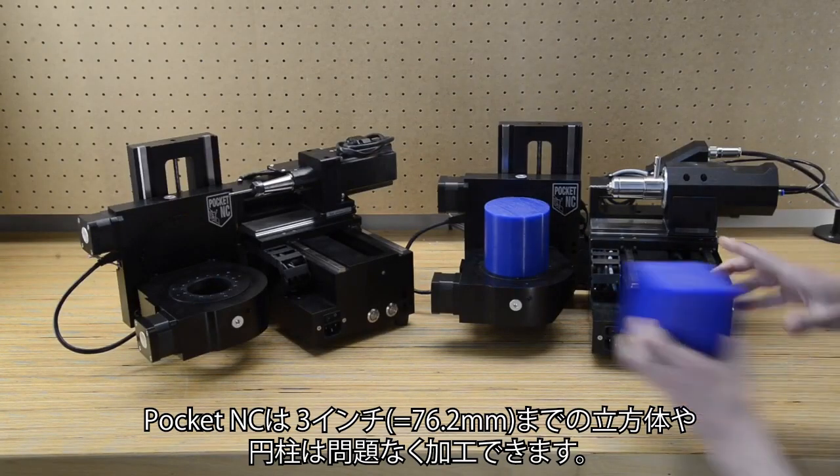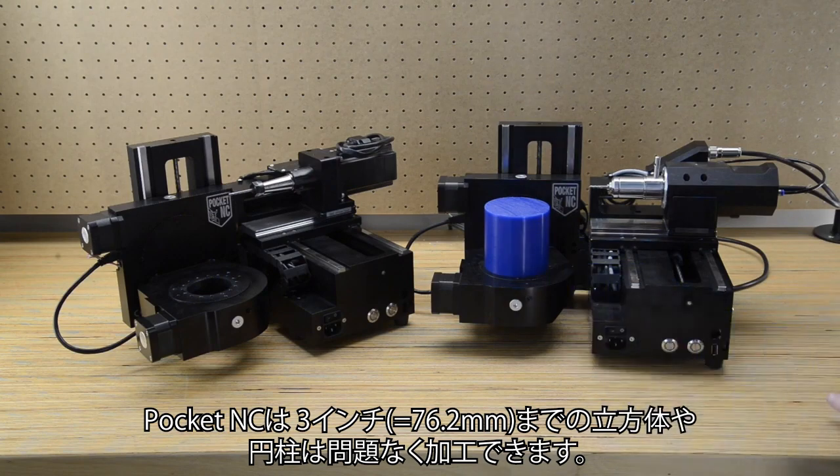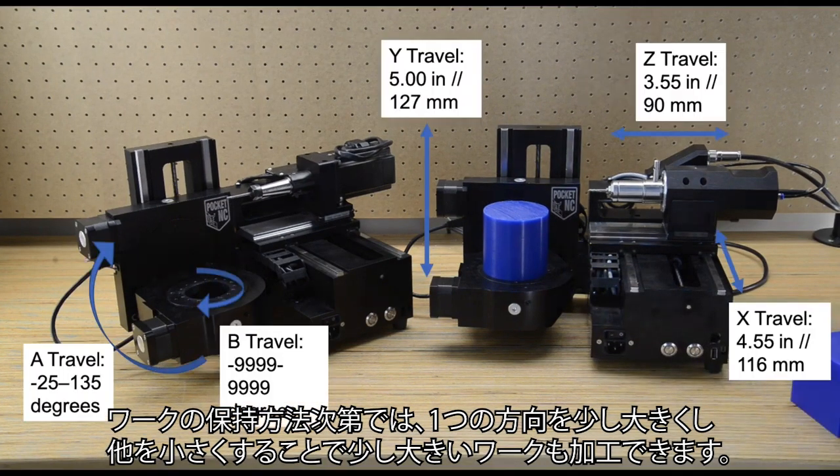The Pocket NC can comfortably cut a 3 inch cube or round. Based on workholding, you can cut a part that is bigger in one dimension but smaller in another.